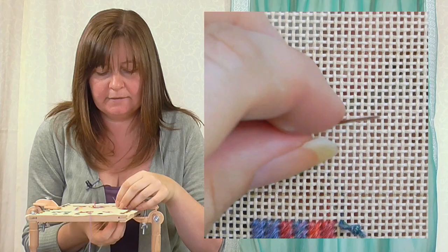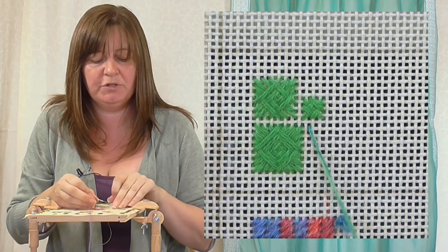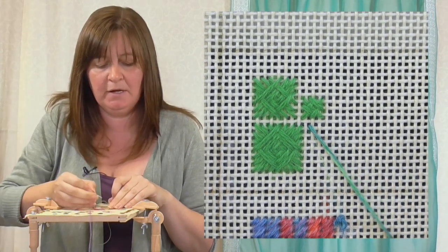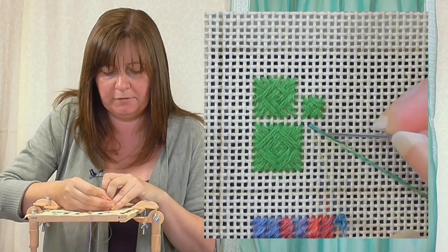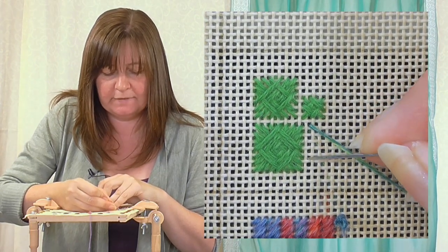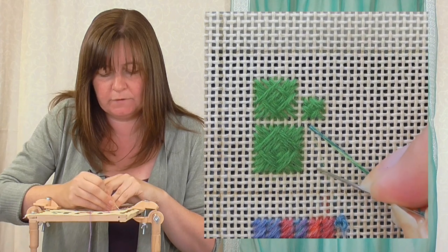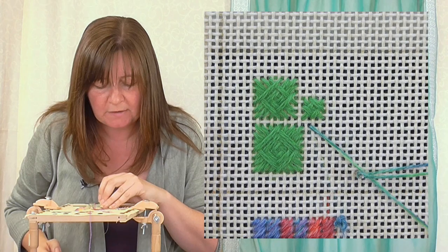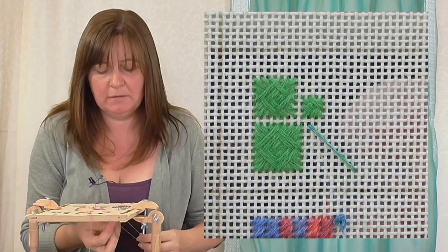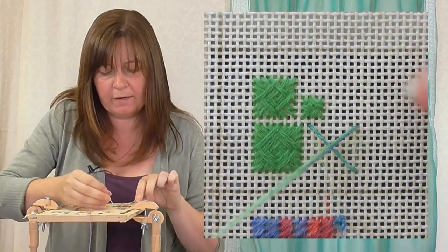Let's do an even number first - the principle is the same, just slightly different at the end. First, we're going to make a great big cross. What's important is that this is square, so it's the same number of holes across as it is down. I'm going to count across and then count down to make sure. One, two, three, four, five, six, seven, eight - then count across eight including that hole: one, two, three, four, five, six, seven, eight. That should be diagonally across all the holes in the middle, so just check it is. If you don't get that bit right, the rest won't work, so do take your time to count that it's square.